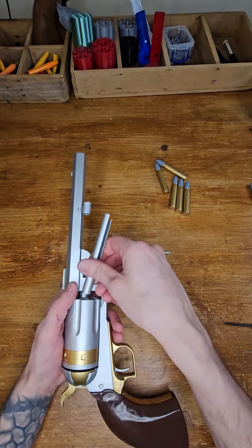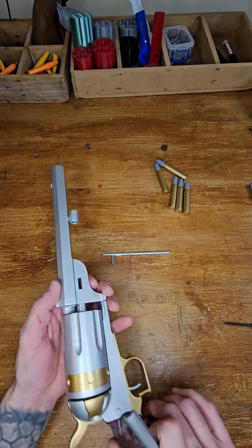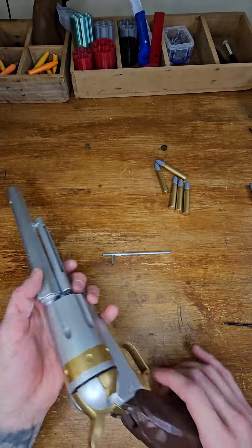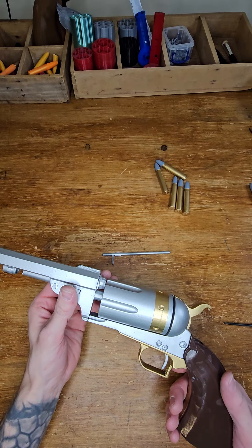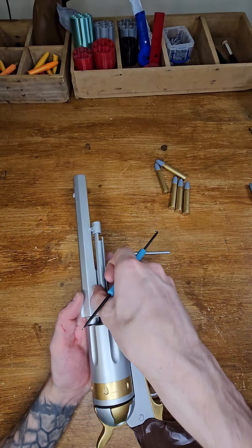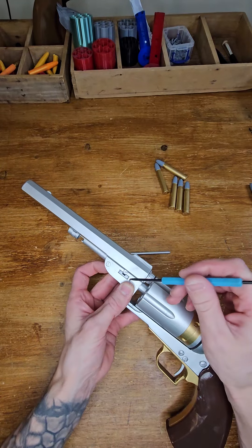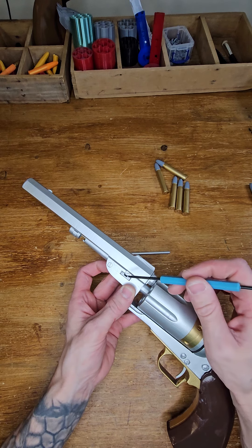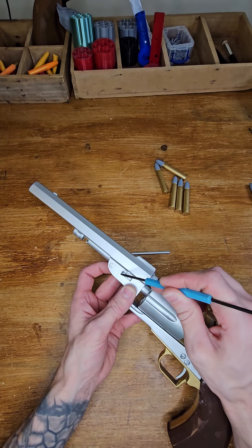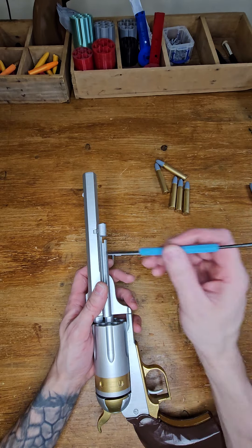This is the part that holds the gun together. Now it slides forwards and backwards — when you put this in, you can't take it apart anymore. So when you receive the gun, if you think you're not going to modify anything, all you need to do is from this side, add a little glue here — wherever in this area — as long as this thing is not falling out. Small dot here, and on the other side, a tiny small dot here.